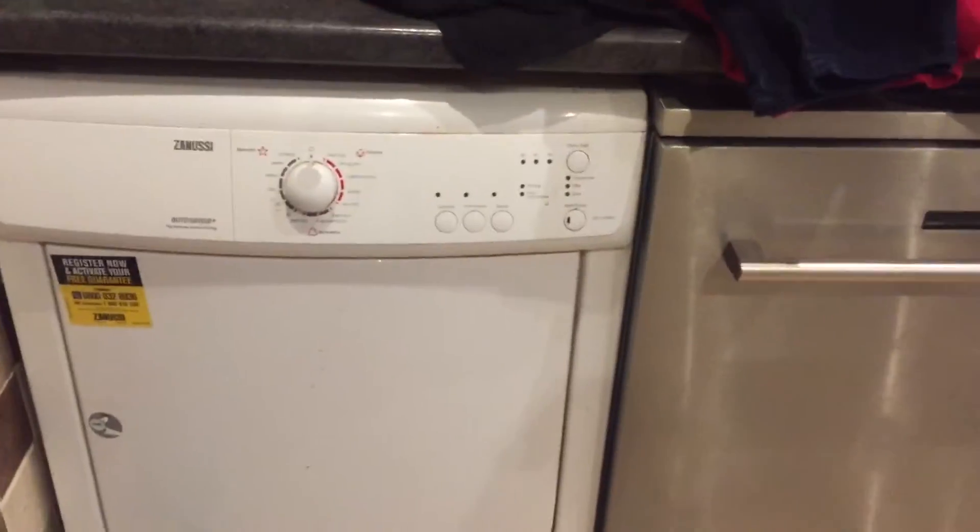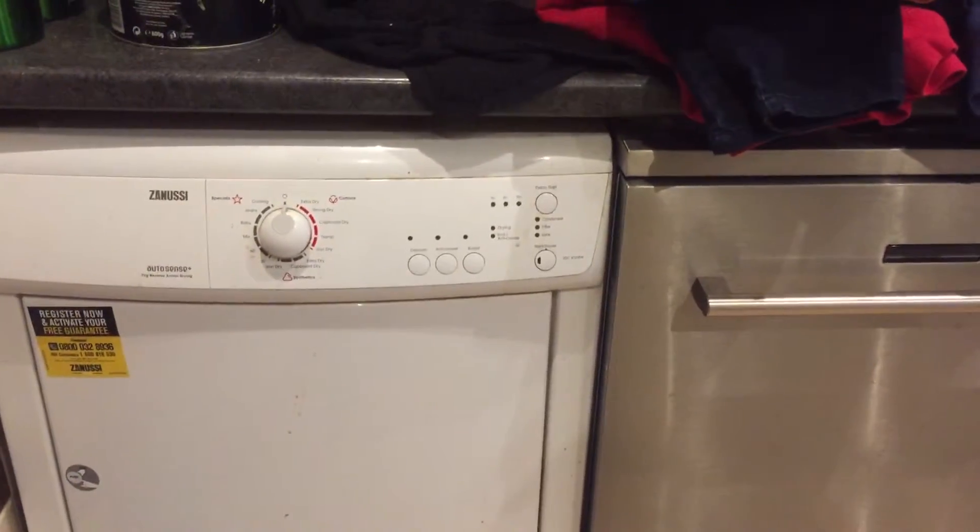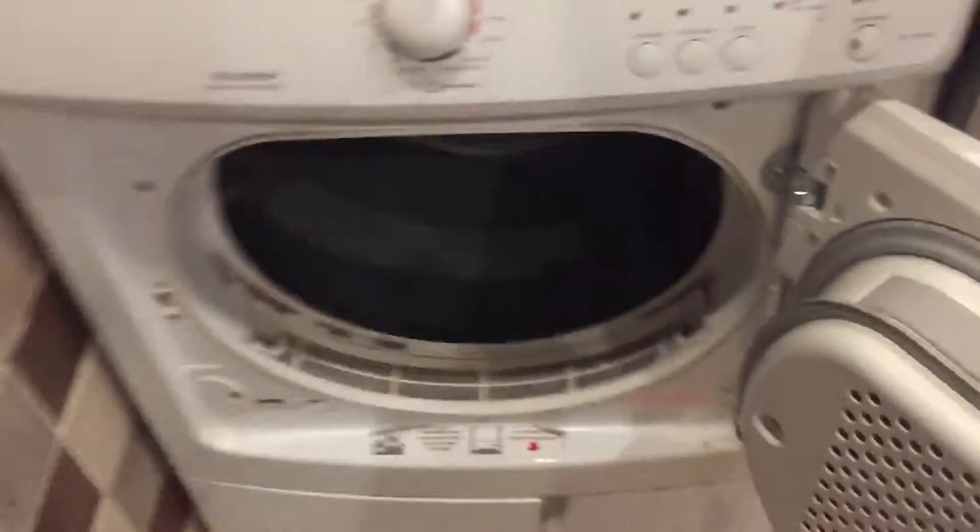This is the Sanyo 7kg tumble dryer. As you can see, it's got an easy push-open door and it's very big inside. It's got the air vent filters to catch your dust, or whatever you want to call them.